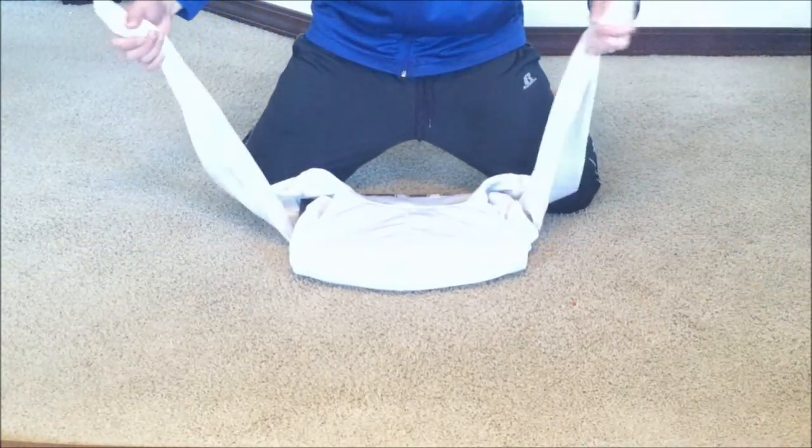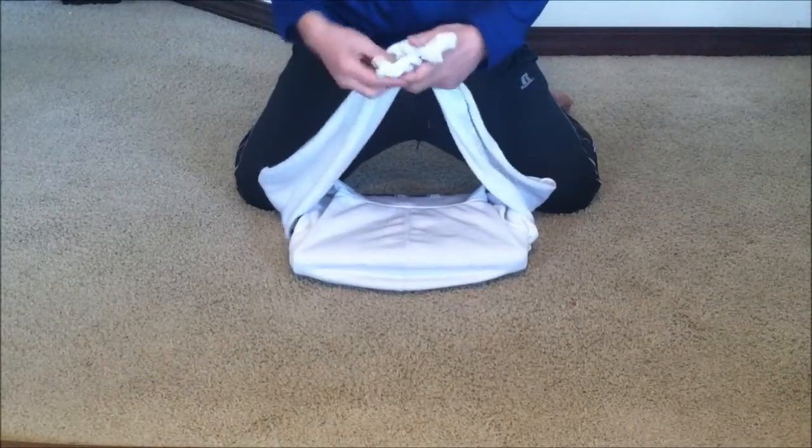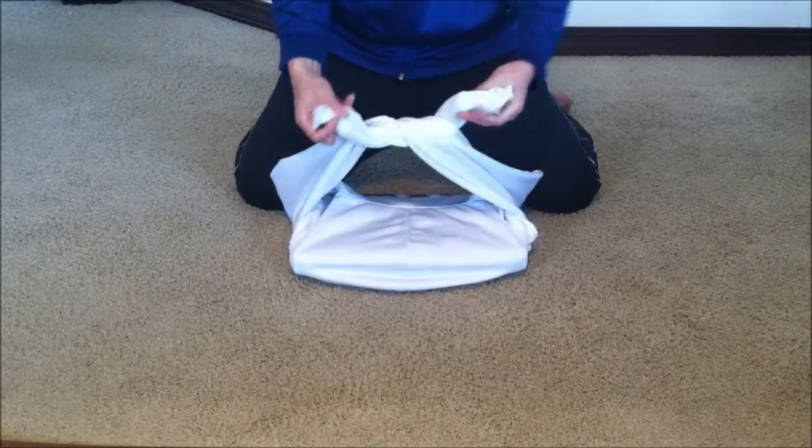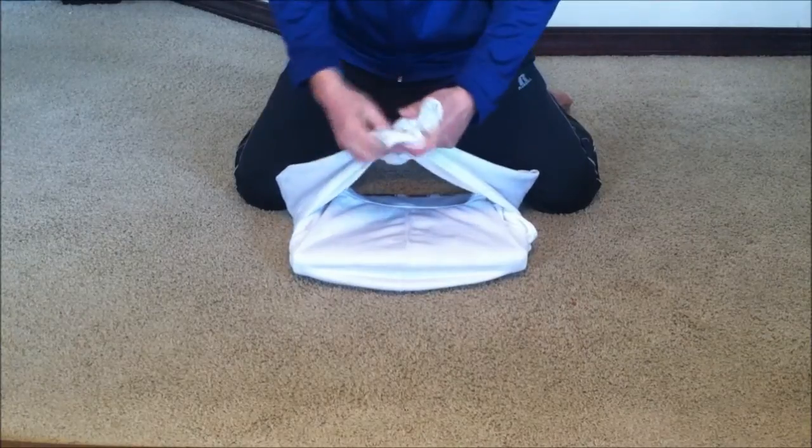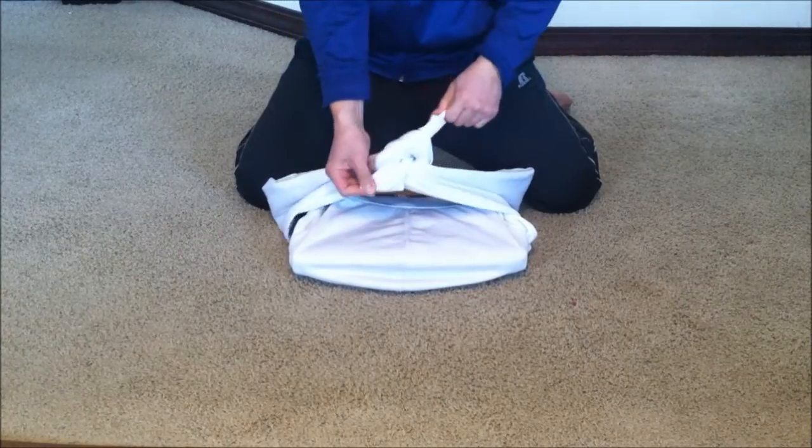Now for the final piece of the puzzle, you just fold the sleeves like this, and then another loop to resemble a shoulder bag.